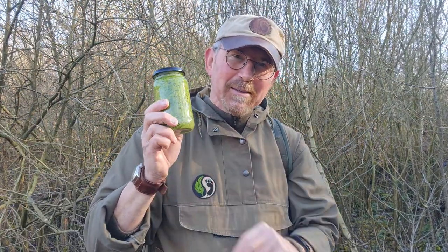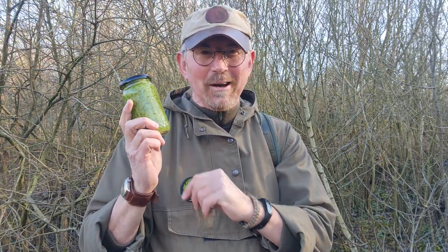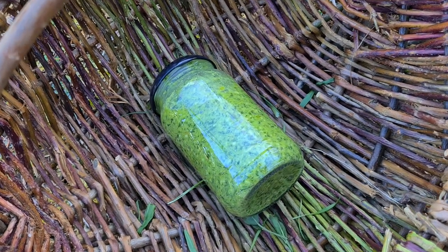And there it is - good to go, all stored away in my jar. That'll go in the fridge and keep for a month. It's great - it takes seconds to make, just a little bit of time to gather the ingredients, but what you end up with is something absolutely superb. So get out there and give it a go. If you enjoyed this video, remember to hit that thumbs up button, and if you haven't already, please like and subscribe to the channel. Down in the description box you'll find links to my social media - Instagram, Facebook - pop over there and give me a follow. Also have a look at my Etsy shop, the Green Craft Patch, and keep your eyes on the shop.